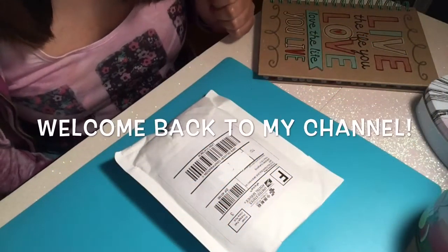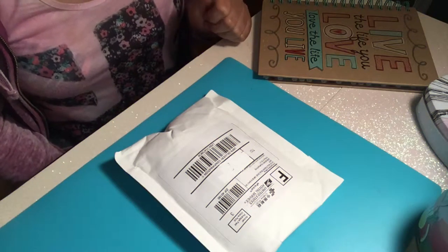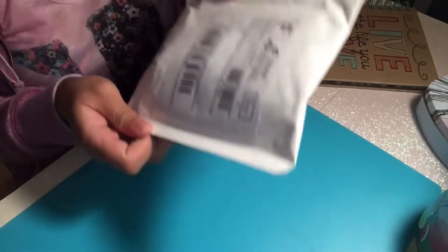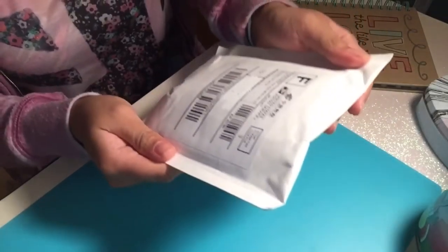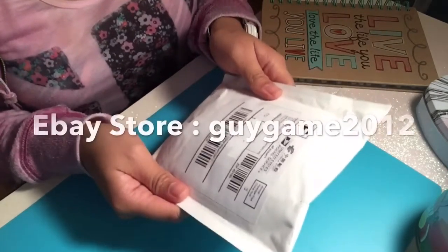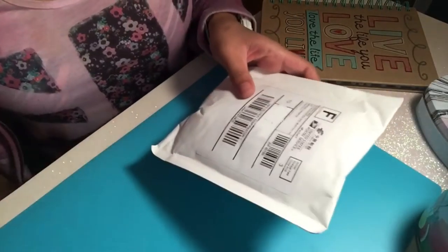What's up everybody, welcome back to my channel! It's What's Up Mikey here with another video. For today I just want to do a quick happy mail. This right here is a packet that I got from the mail today, and I believe these are the pens I ordered from China, so let's go ahead and open this up.